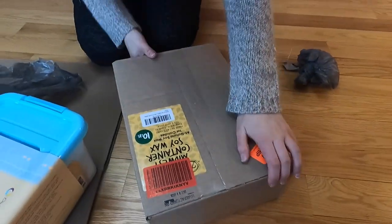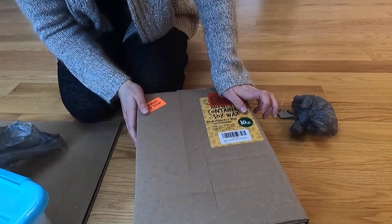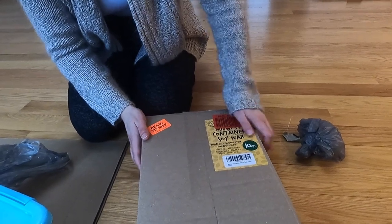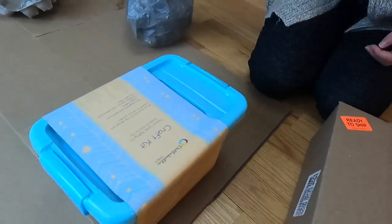So this wax - you're supposed to heat it up to 140 degrees. We're going to put it in something to heat it up so that it melts. As long as it melts, it's good enough. But let's open this candle making kit - I want to see what's in there.